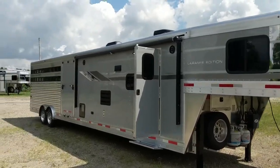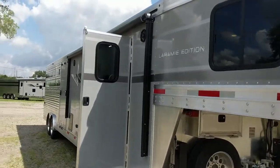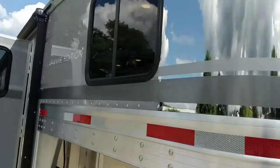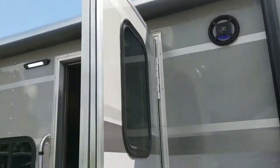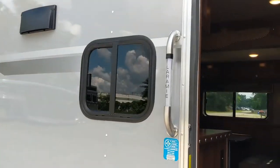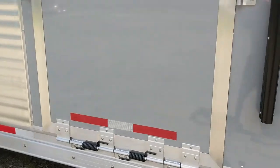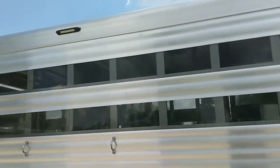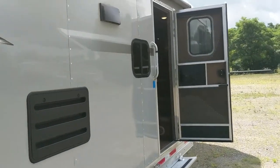We're out at SMC Trailers checking out this brand new metallic silver Laramie Livestock Edition trailer, optioned in the stainless steel nose. Coming around the side, the Laramie graphics package looks great with the metallic silver exterior. It's also optioned in a lighted Laramie grab handle. Being a Livestock Edition, it comes standard with the mid-tack, and this one also has a 14-foot stock back. Let's go inside and check out the interior.